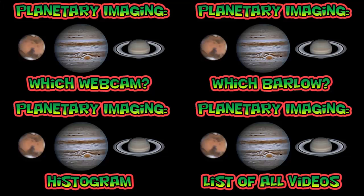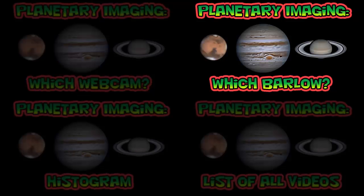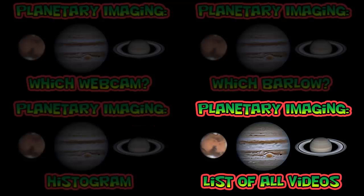This is the end of this video. If you would like to learn more, click on one of the four quadrants of the screen to watch another video. I have a video titled Which Webcam?, where I talk about some of the webcams that are available and show you my favorites. In the video Which Barlow?, I show you how to get close to the optimal focal ratio just by knowing the size of your camera's pixels. In the histogram video, I show you how valuable histograms are in all phases of planetary imaging. To see a list of all my videos on planetary imaging, click on the bottom right quadrant.